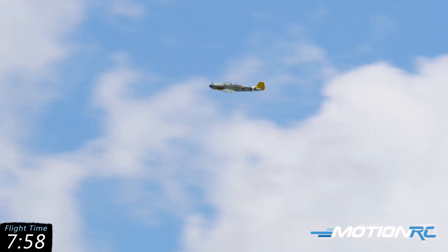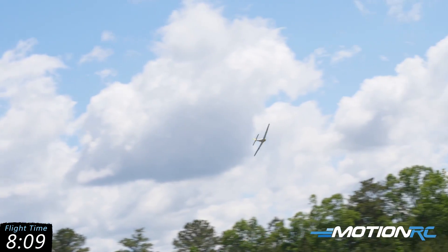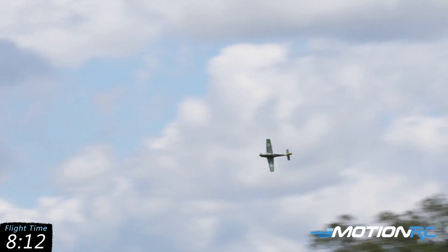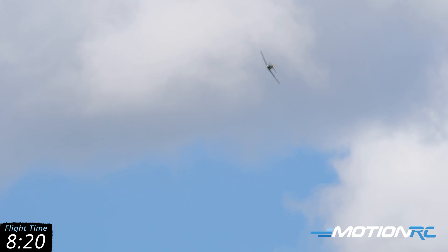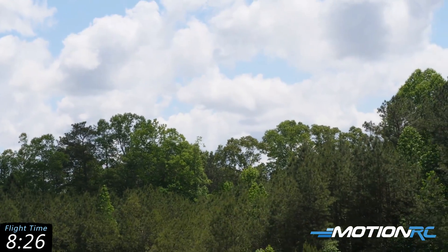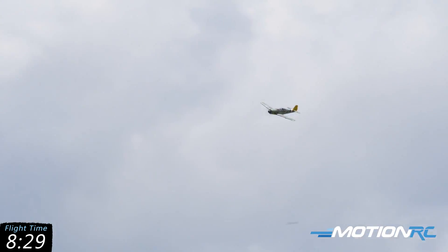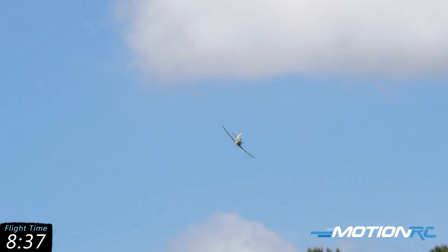The cameraman almost wishes we were flying a jet — three or four minutes and you're down — but not with this one. Turn and burn, stay at those treetops! I would love to see five or six of these in the sky with a Mustang. That's my seven minutes thirty second timer — and check it out, she's still at full throttle. I'm going to do one last fast pass to see if there's any sag in my pack. She's looking pretty good.